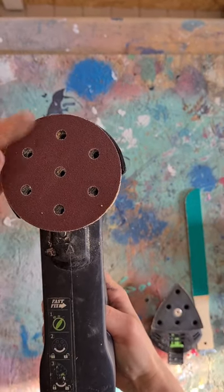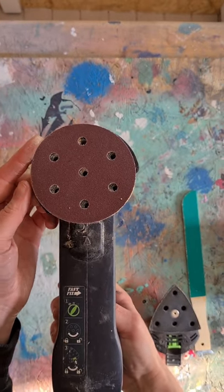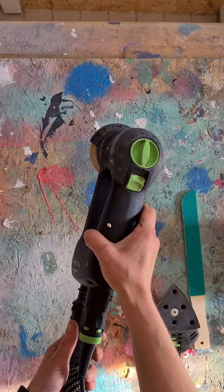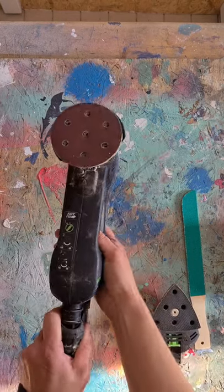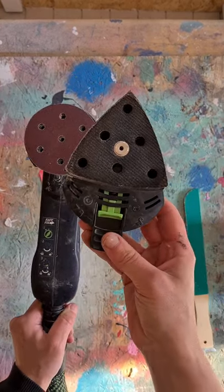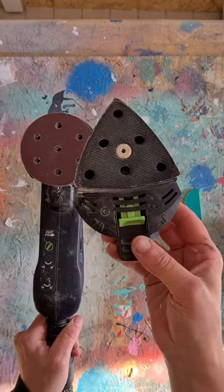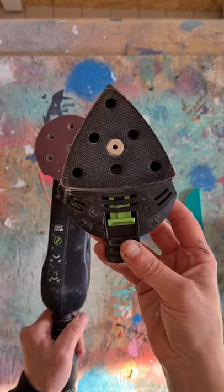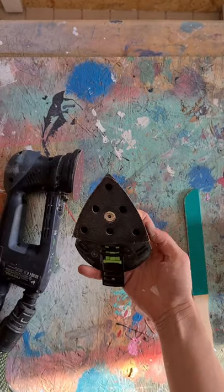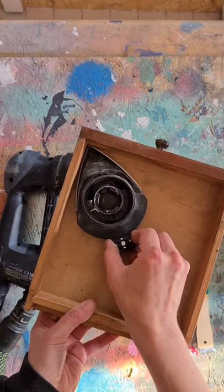This sander is a random orbital, so it has a circular pad and basically as it's round it's hard to get into corners. It's really good for flat surfaces like your table top or the sides of a chest of drawers, but if you want to get into the corners I would recommend a mouse sander. A mouse sander looks a little bit like that with a triangular disc at the end. It means you can get into all the corners of your furniture piece.